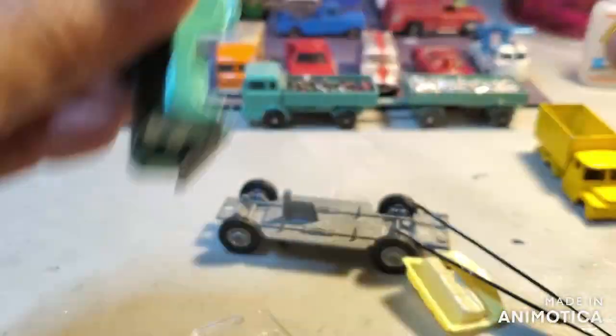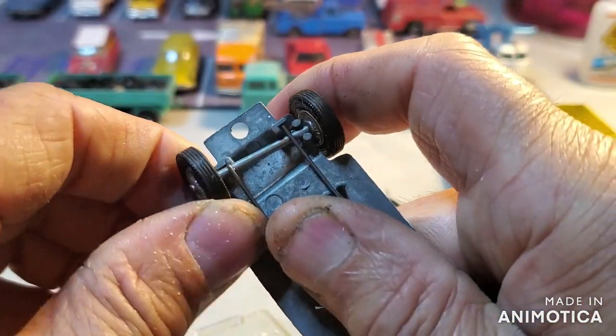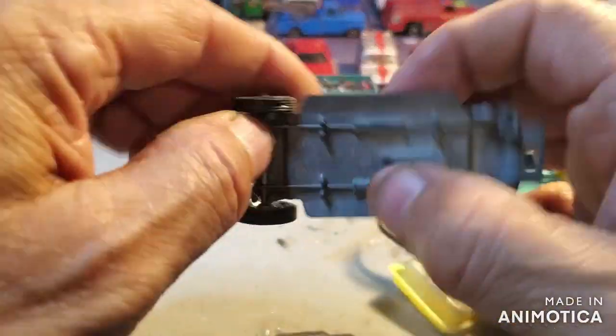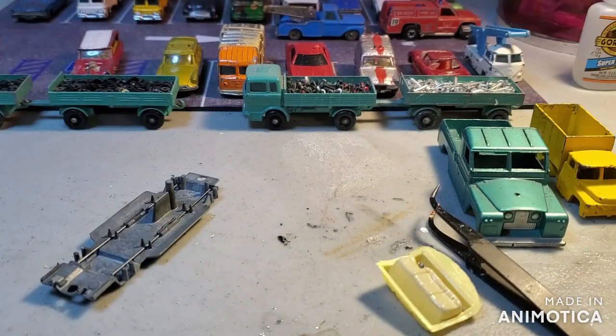All right folks, let's have fun with it and let's see what we got. Let me talk about the chassis first — I don't even know what I'm going to do with it yet, to be honest. But I love those. Let's pop it right out. All right folks, stick around and let's have fun.